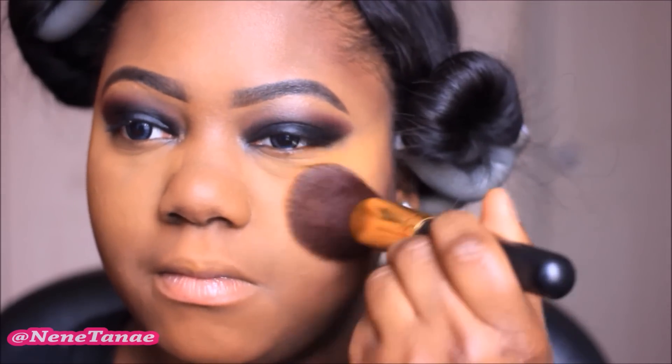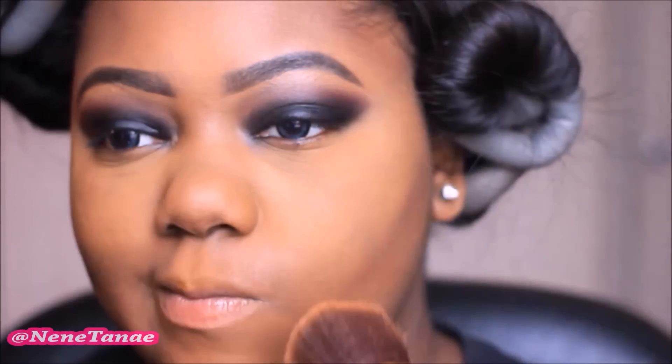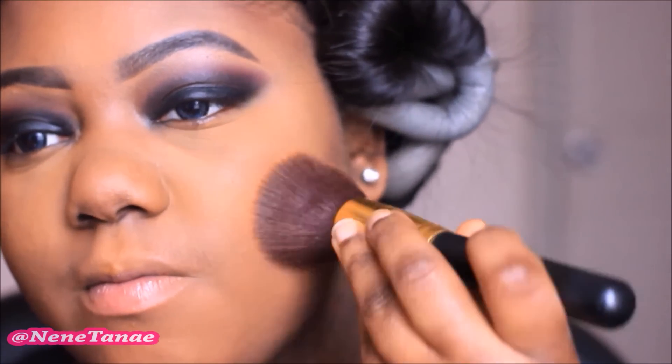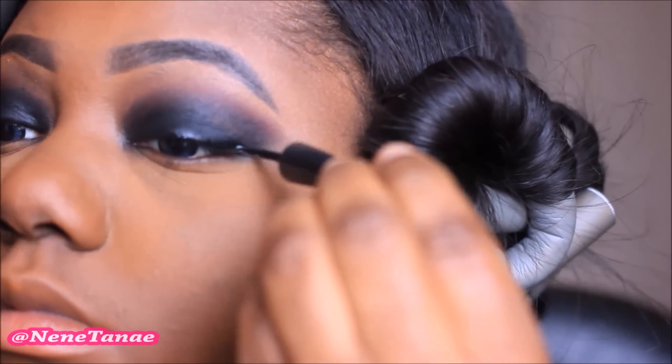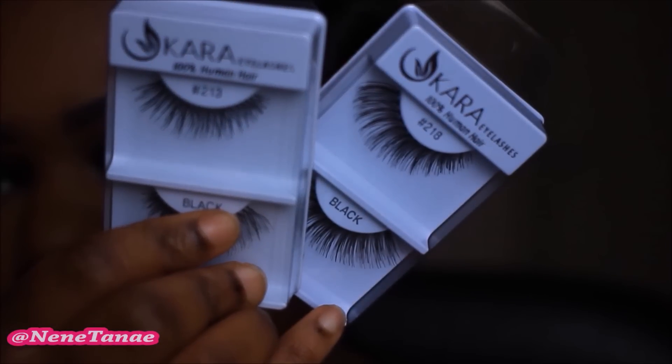I'm then going to dust off this excess powder before I apply my face powder, and then once that's done I'm going to go in with the CoverGirl Queen Collection pressed powder and apply that all over my face. And now your face is done. You now want to go in and complete your eyes. I'm just using some eyeliner by e.l.f., and then I'm going to use two pairs of eyelashes — I believe they're 213 and 218. I'm just going to stack them and put them on.